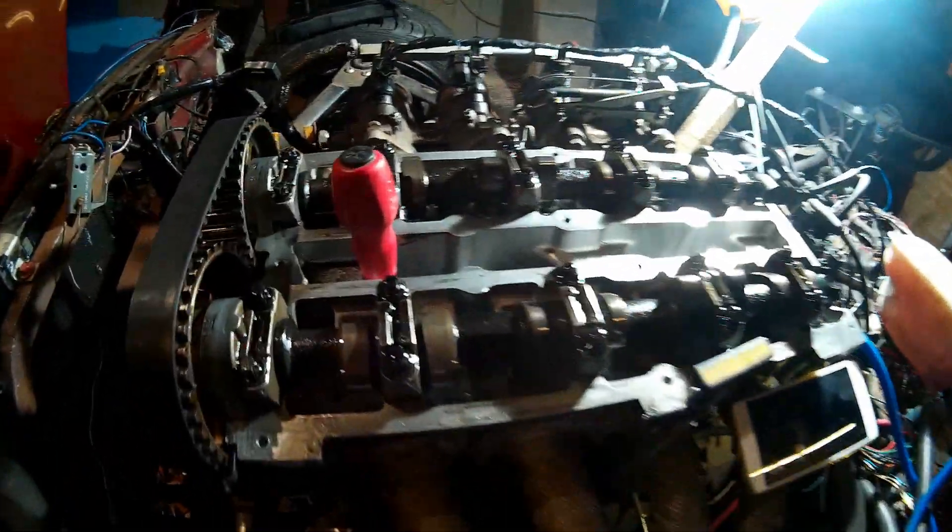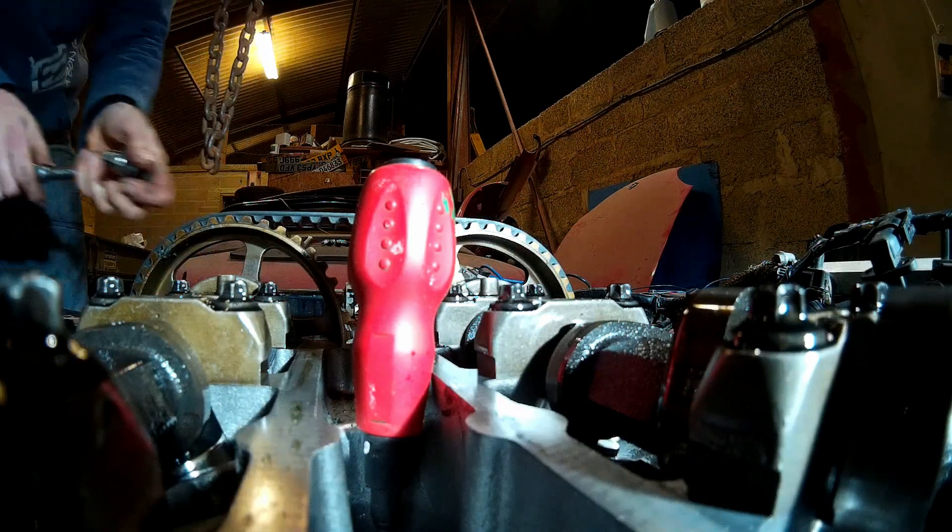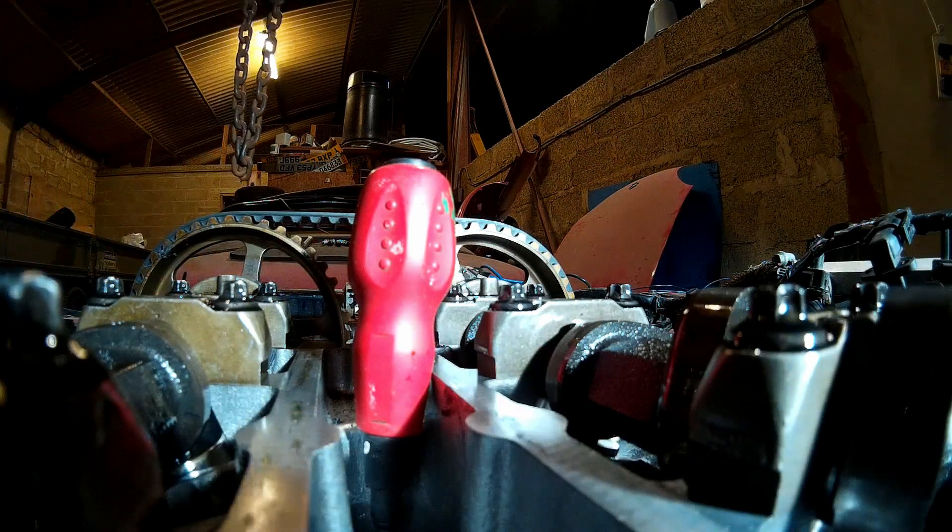Turning over the crank again — turn it over until the screwdriver gets to the highest point and you'll feel it bottom out.